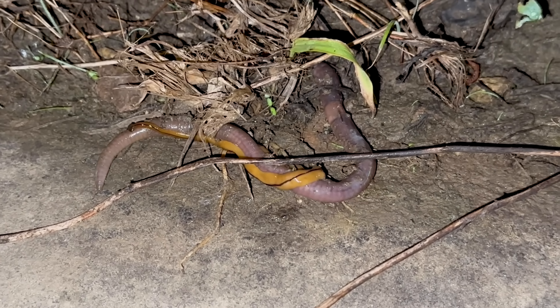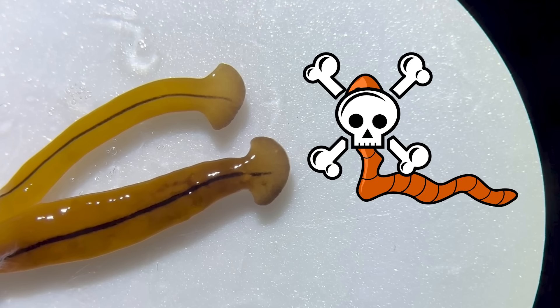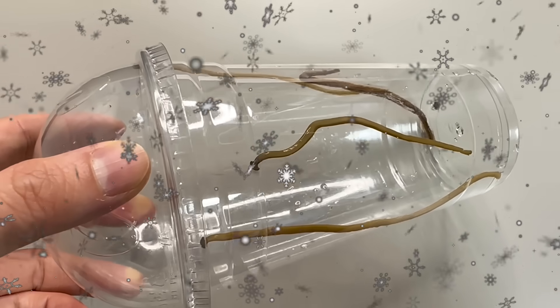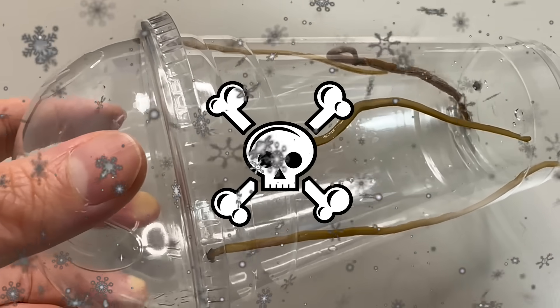It's quite scary, isn't it? In other countries, they prey on earthworms in large numbers, damaging the soil. But fortunately, there are no reports of significant damage because they do not multiply in large numbers in some regions during winter. Phew — are you relieved?